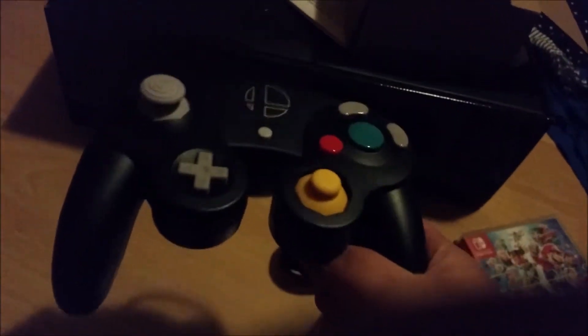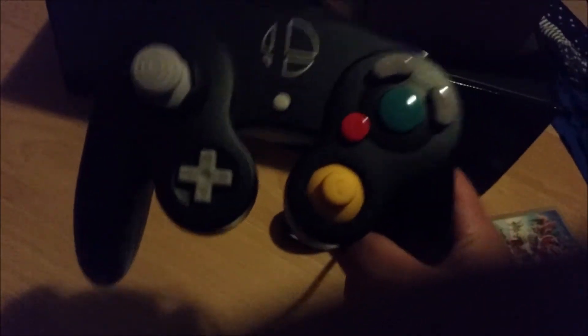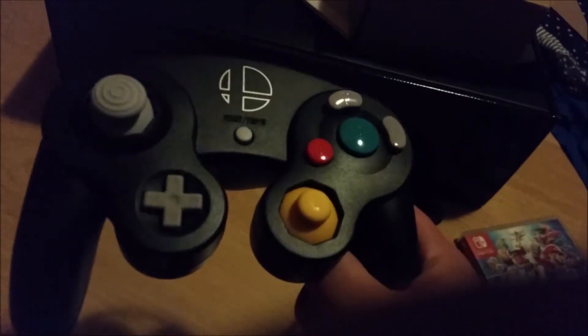Like I said, I never held a GameCube controller in my hand, but apparently this is the best way to play Smash. I need to get it out of here — doesn't want to come out. This is not any kind of product placement. So here's the GameCube controller — right off the bat, it feels pretty light. I literally never had a GameCube controller, but if I'm able to use this with my Wii U, I'm definitely going to use that to play some GameCube games.